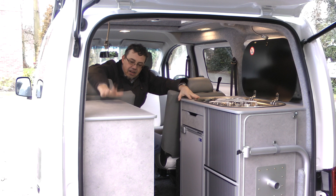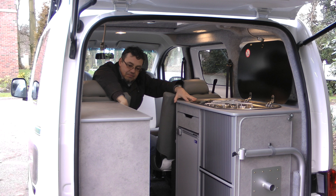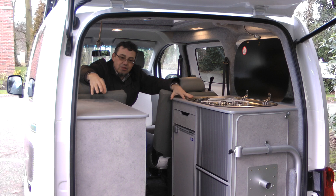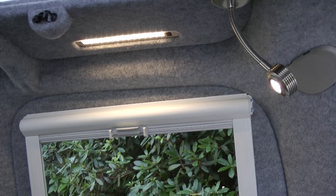On the other side you've got the option of a Smev grill and also hot water if you want it. There's a bit of storage in the unit this side too, but look at all this workspace — there are big coach builds that would really envy that amount of worktop for preparing dinner. There's somewhere to put the telly or the kettle, a mains point in the back corner, and these rather neat little adjustable spotlights, all LED of course these days.